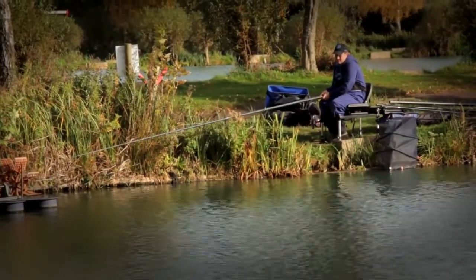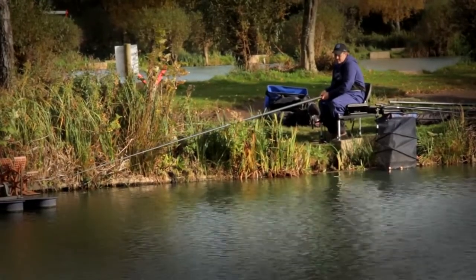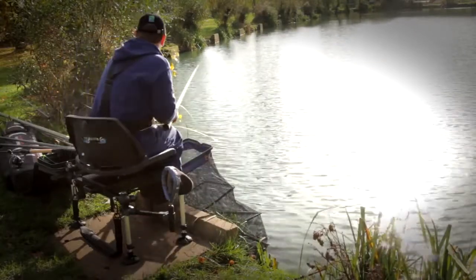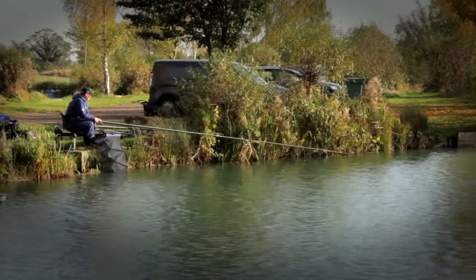Not only does the padded backrest offer total support, it also allows him to move freely on his peg. For instance, fishing the right hand margin — spin round simply and you're fishing down the left hand margin. Much easier than a conventional seat box.